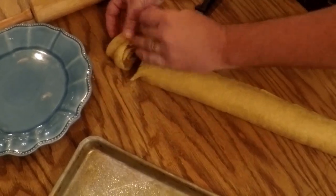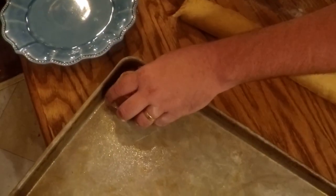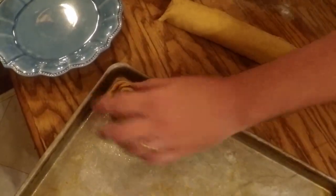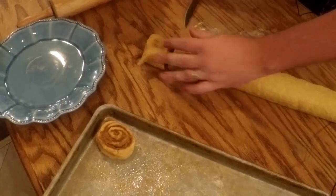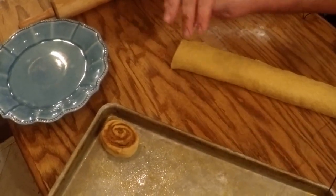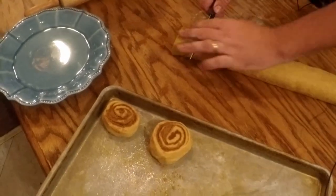I'm going to kind of squish them, flatten them out, and spread them on the pan. You want them to be kind of far apart, but you also want them to touch when they swell so they won't get too dry on the edges.